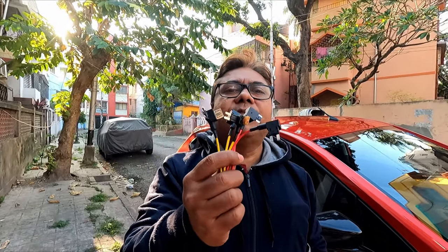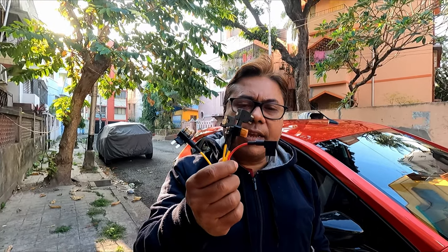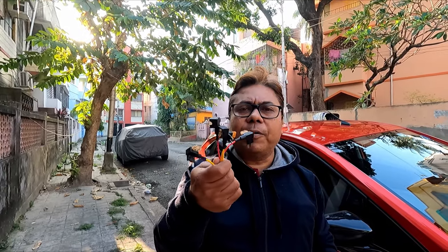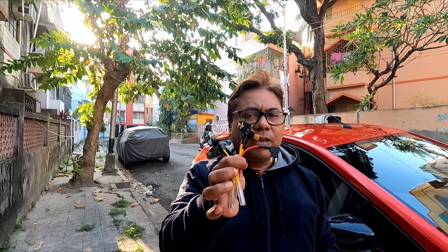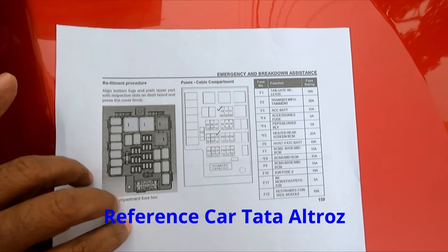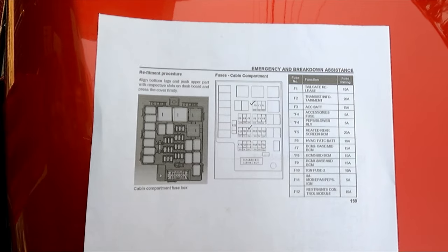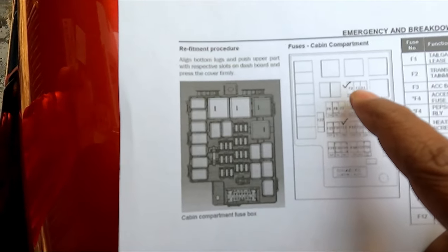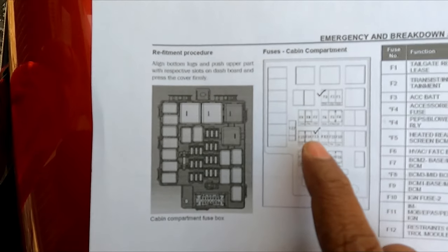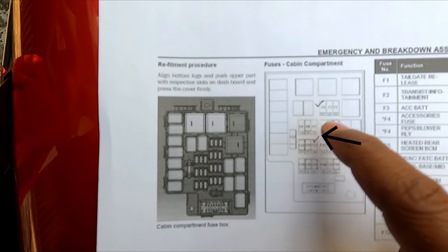Now I will show you how to connect this fuse tap connector with a dash cam. The connection will be on F3, which is the accessory direct 12-volt connection, and this is the F3 connector that is for the power sockets. I will be using these two particular fuse taps to run my accessory.